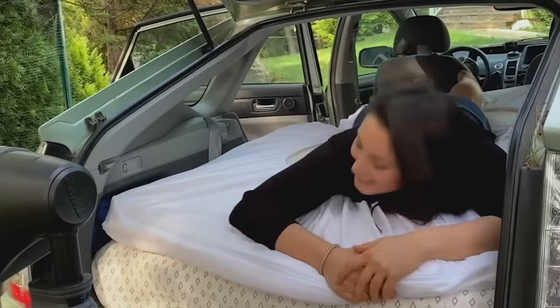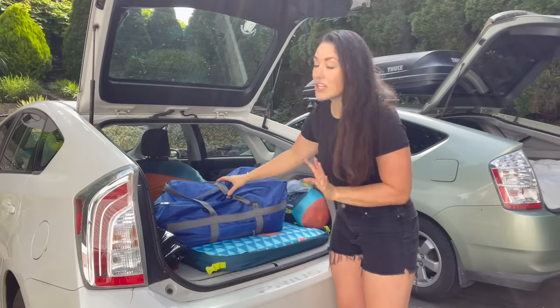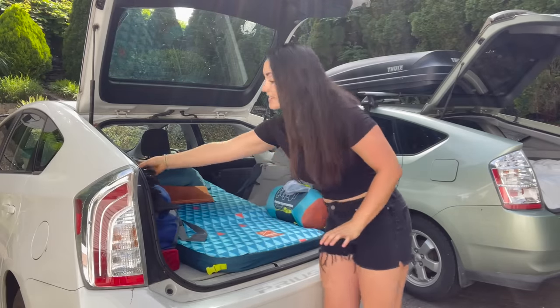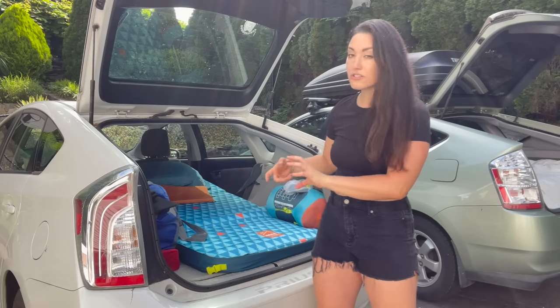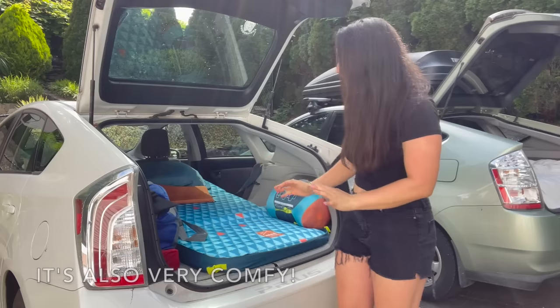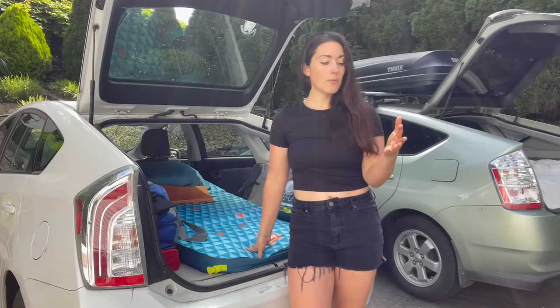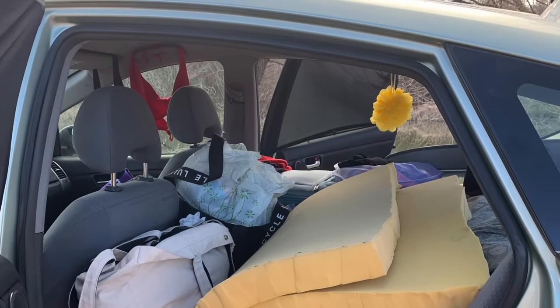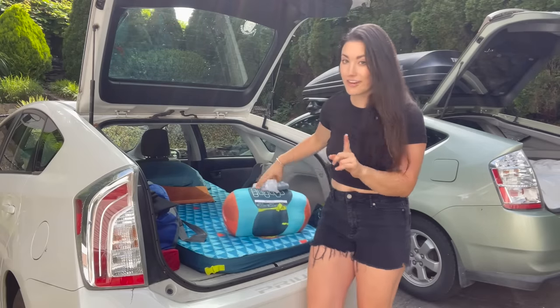Pop-up tents are amazing — you're watching people set them up and you're done in like 15 seconds. In my car I have a literal full-size mattress, but if you're doing the no-build or want something smaller, they have a lot of different options. This is a self-inflating pad — really great because it also rolls up really small. Another thing I used to do is fly into a place, get an air mattress, and blow it up in the back of the minivan. My first time I used a memory foam. There are so many different ways — see what works for you.